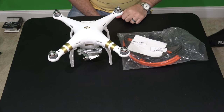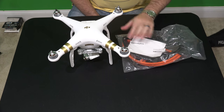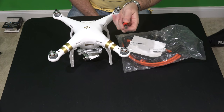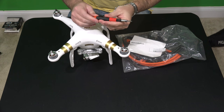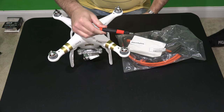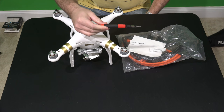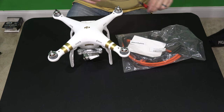Check the link within this video's description and you can find where to order these quick disconnect prop guards and also the tool that you'll need for installation. I've got my own tool but I've included a link within this video's description for a tool that's very affordable and specifically made for the Phantom 3.